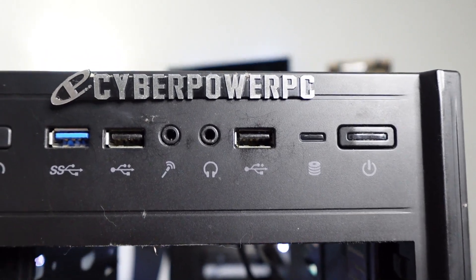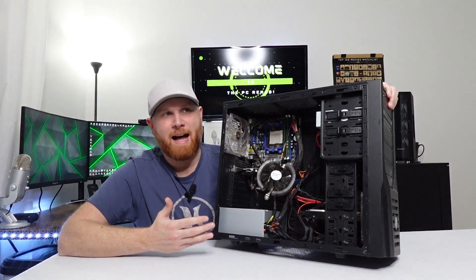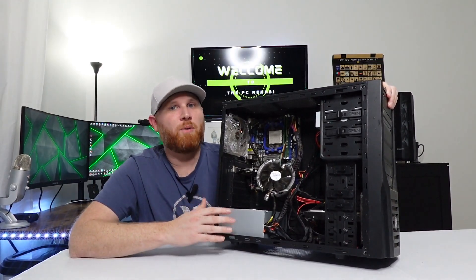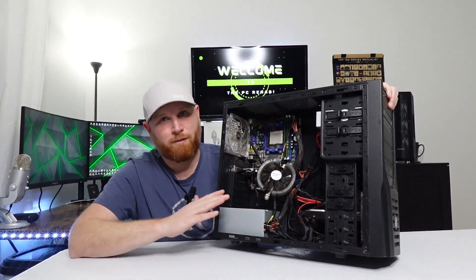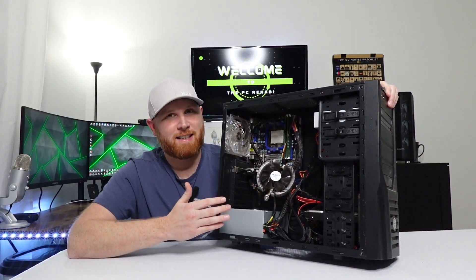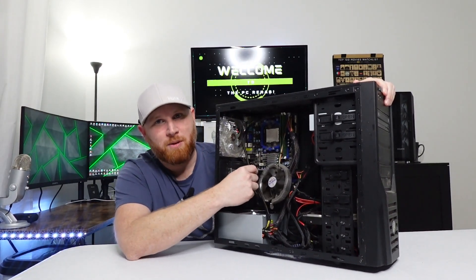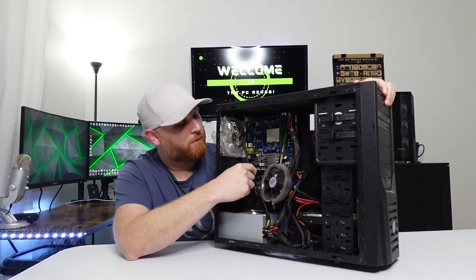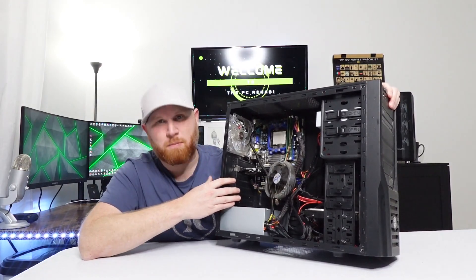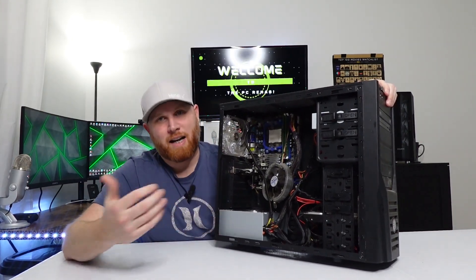The cable management is pretty bad, and this case is going to be difficult to cable manage in. It also has an Insignia power supply - I didn't know that Insignia made power supplies, so this is a first for me. It does have short cables, so I'm a little hesitant about making it look better. This CPU cable is not going to work running right in the front. It's also running some strange, very small graphics card. I don't know what it is, but the graphics card's got to go.